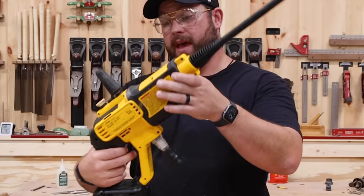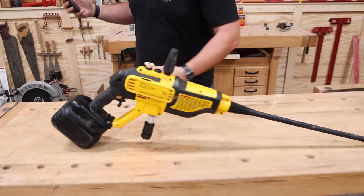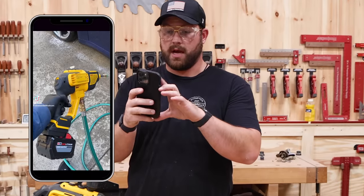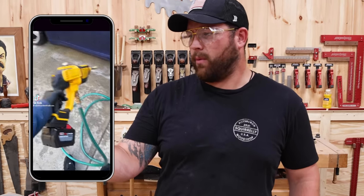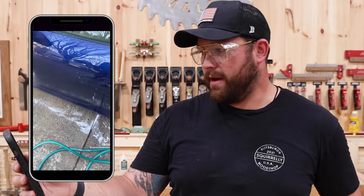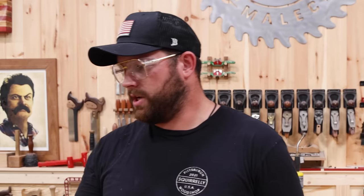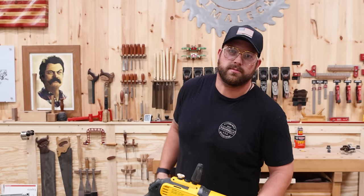Next, we've got this cordless pressure washer that ironically just showed up at the shop. Let's check this out. This dude's got a Milwaukee battery on it and he's washing his car. I haven't used it yet. That's a pretty good amount of pressure — sounds like it. Let's grab a hose and go squirt some stuff.